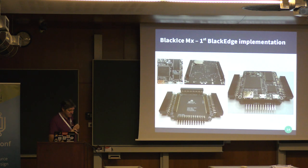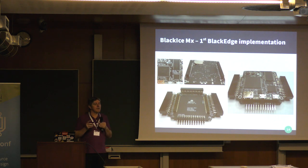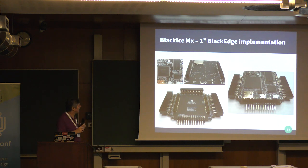Here's a picture of it deconstructed. We took the Black Ice design, improved it, and used the BlackEdge standard to implement the new Black Ice MX. The carrier board here is entirely passive — no electronic components, just connectors — routing signals from the BlackEdge connectors out to the MixMods and a Raspberry Pi 26-pin header. The Ice Core board, the clever bit, sits on top of that.